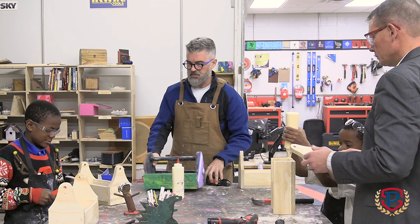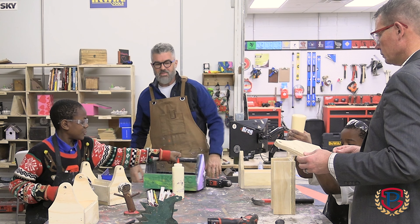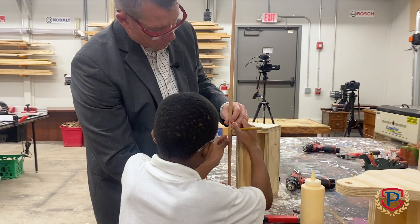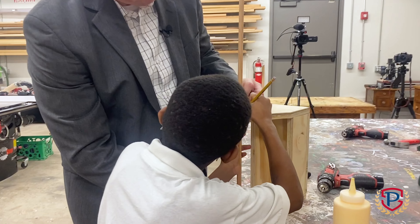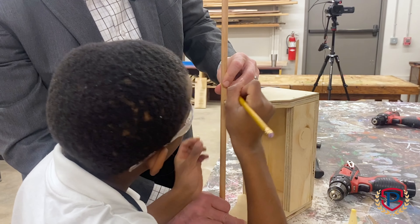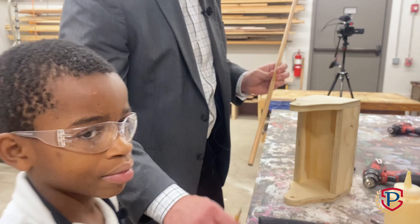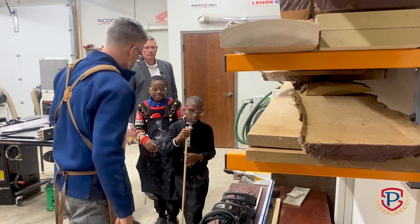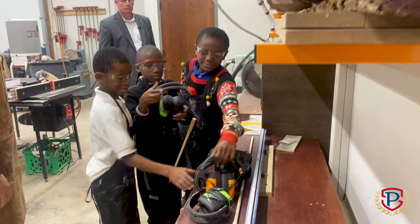What are these toolboxes missing? A handle. You want me to hold it and you mark it? There's a nice dark mark. Good job. So now I want everybody to put on hearing protection. You'll have your eye protection on. You can start whichever ones you want.